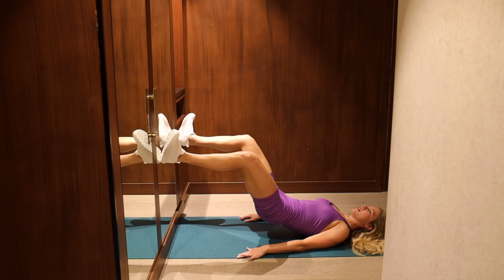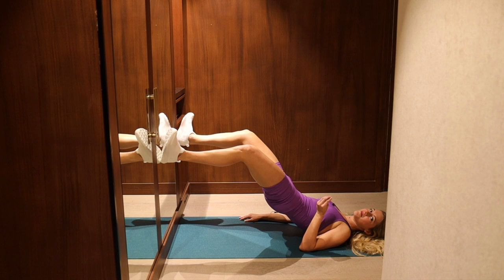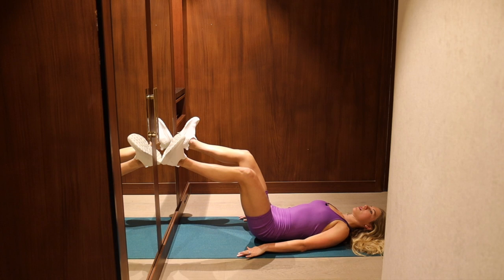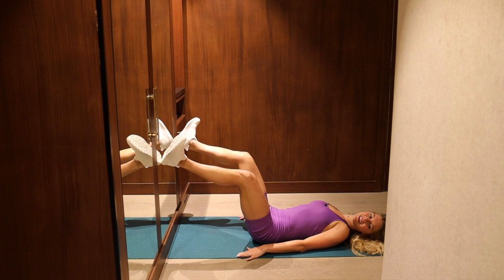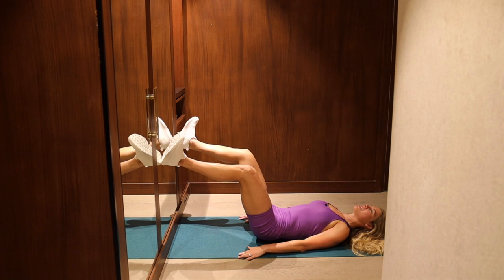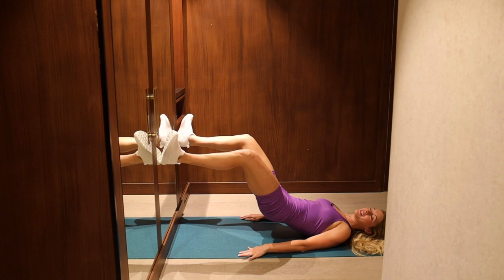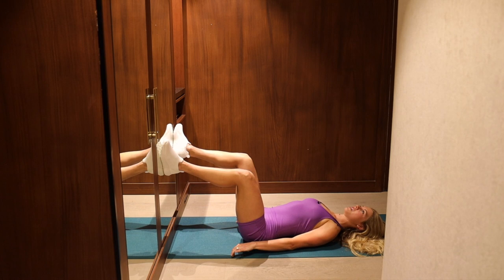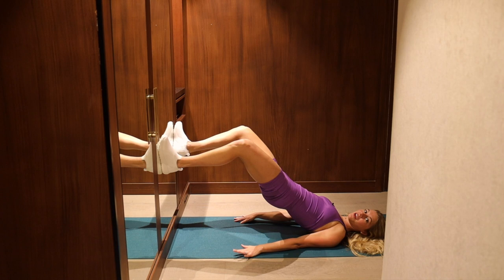Exhale, lift, and lower. I like to contract harder at the top — more squeeze at the top, little release on the way down. We have got a hold coming up in about 15 seconds. You're going to pick your favorite position of all the ones we've just done, and you're going to hold your hips up for one minute. Let's take it there now. I'm going to go wide second position, toes and knees turned out. Push your feet into the wall and lift your hips.